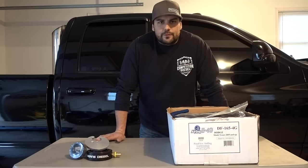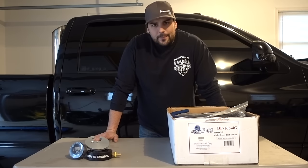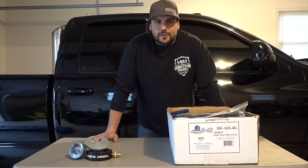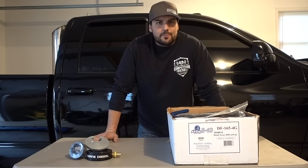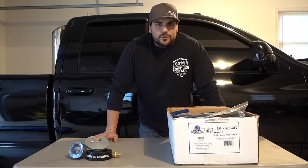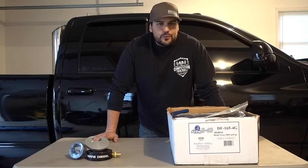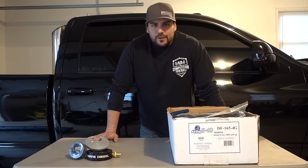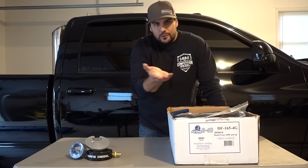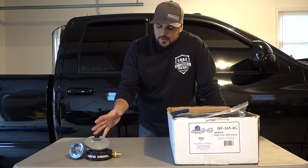We're going to unbox this and go over everything quickly to show you what's in the box. We also have a Bean sump here — I usually always run sumps on everything. I was never a fan of draw straws; they're not bad if installed correctly, but a lot of people have issues with that. One major reason is that if you have a half tank or quarter tank and install a draw straw, when you fill up, your tank is going to slope a little bit, so it may not be down far enough, causing fuel pickup issues.